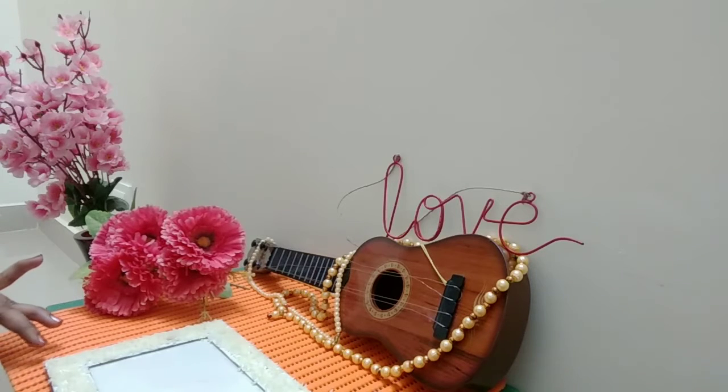Now, in the 2nd part, I am going to show you DIY greeting cards for Valentine's Day — different types of greeting cards and photo frames. I will explain to you a DIY gift.